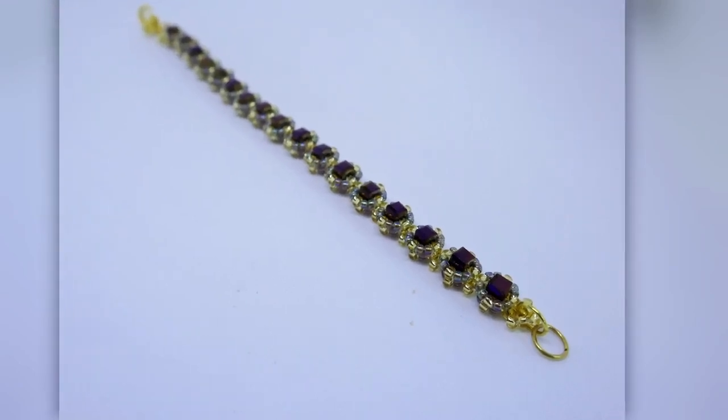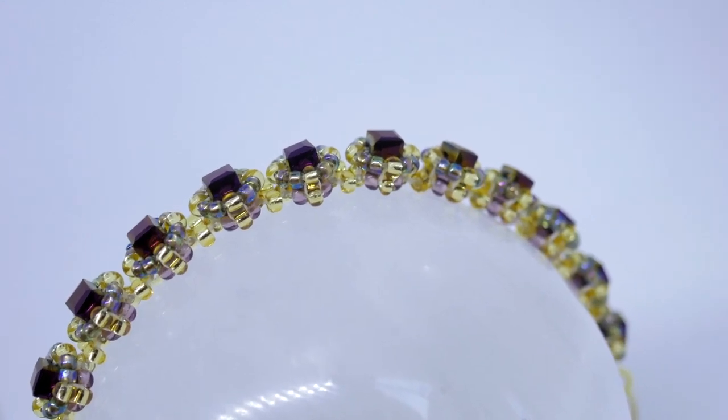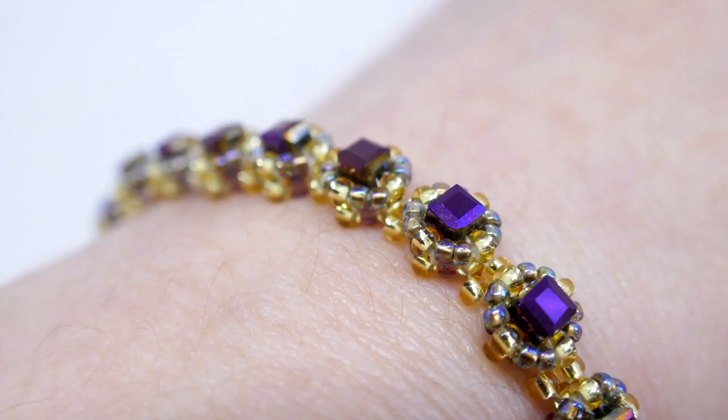Today I have a delicate tennis bracelet for you. This beaded bracelet is easy and fast to make and very pretty.